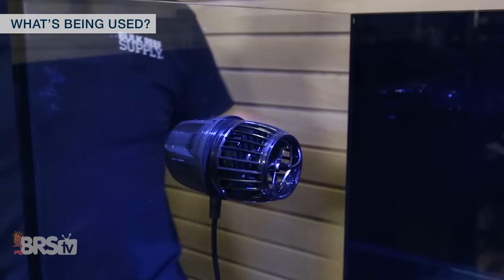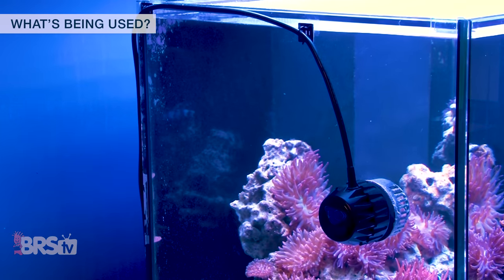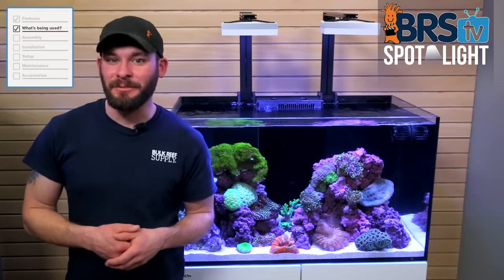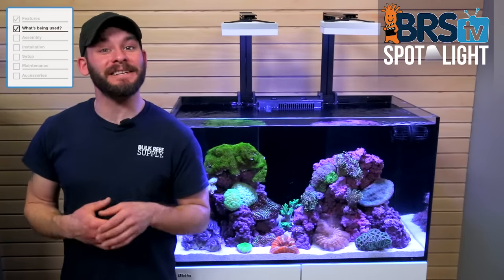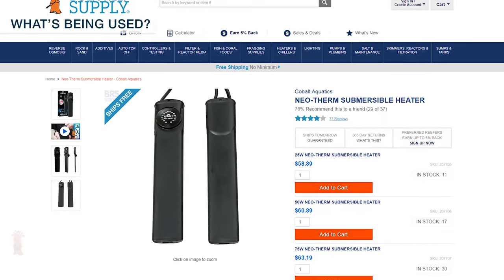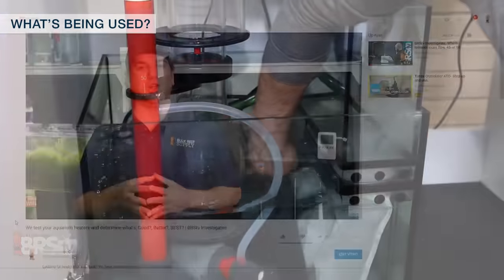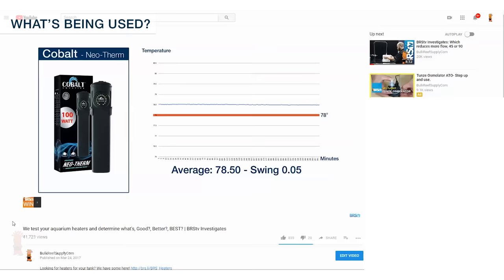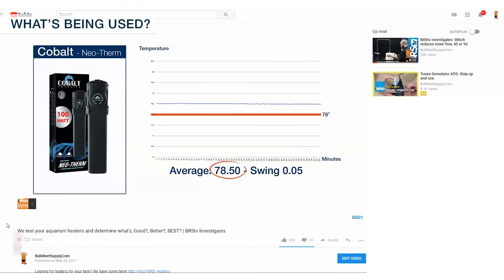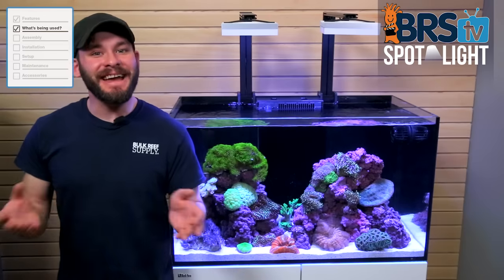On top of that, we can adjust the flow by using their built-in intelligent programming and wireless communication to pretty much meet any tank type we aim for. To keep the tank at our target temp of 78 degrees, we'll want a heater that's at least 200 watts, so we're going with the Neotherm 300 watt heater, which is very easy to set to your desired temp, and was the one heater we found in our BRS TV Investigates testing to be super accurate in its temperature swings between on and off cycles, with a variance of an amazing five hundredths of a degree.